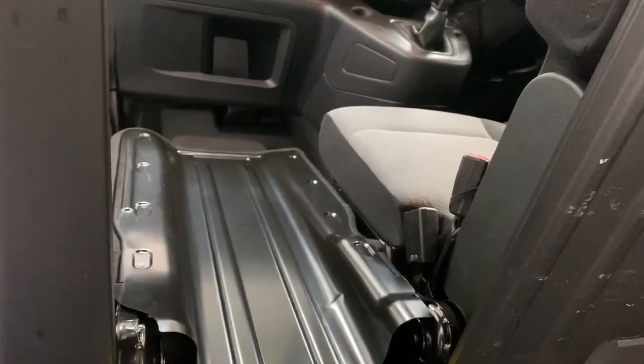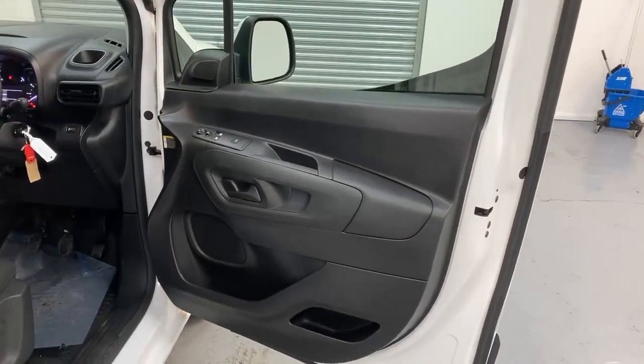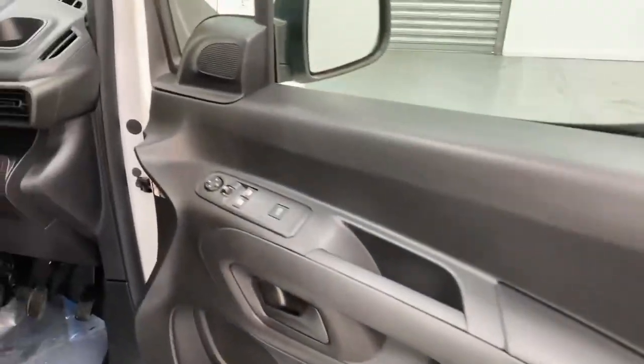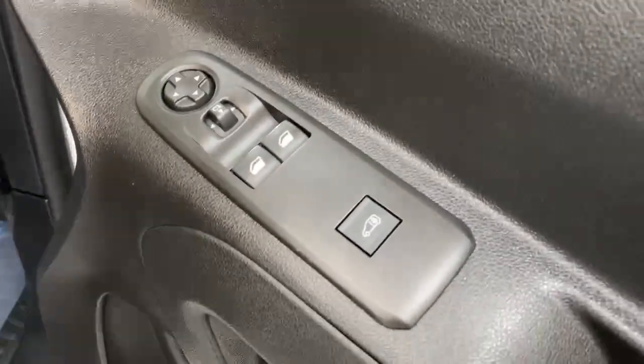Let's take a look at the cabin itself now. Once you gain access to the cabin, you can notice the massive storage solution at the bottom of the door cards. You also get to see the controls for the power windows and power mirrors, and then the central lock.